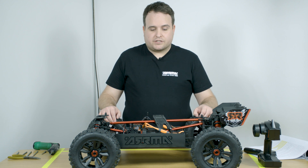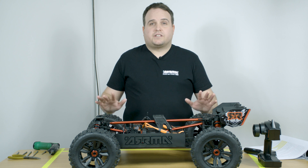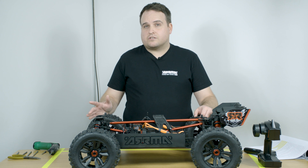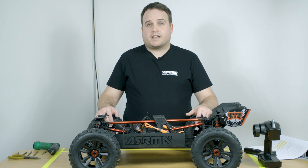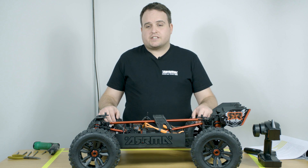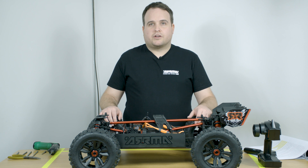For the LiPo battery protection cutoffs, we have three options: low, middle, and high. We're defaulted at high, and that is to protect your batteries. If you have older or slightly worn-out batteries, the high LiPo protection cutoff will protect your battery and not drain it too low. You can change this if you have really good batteries and want that extra run time, but it will hurt your battery long term. We recommend you stay at high.